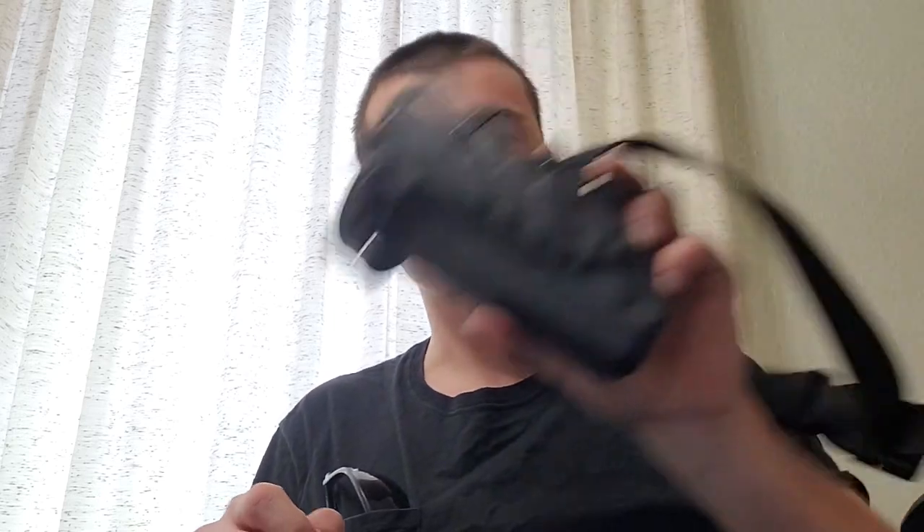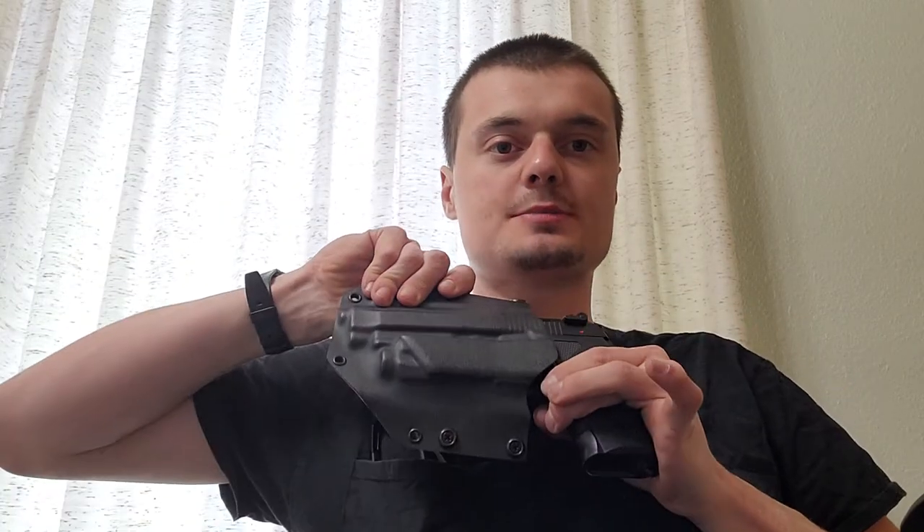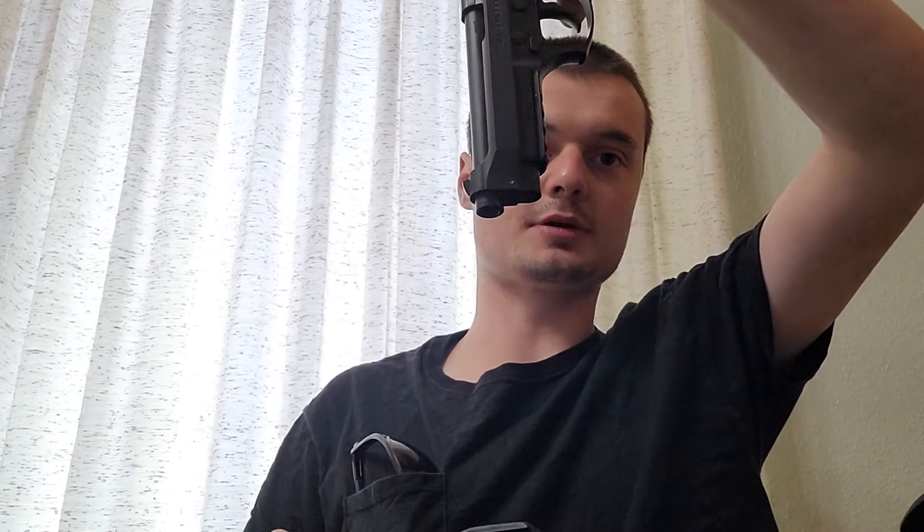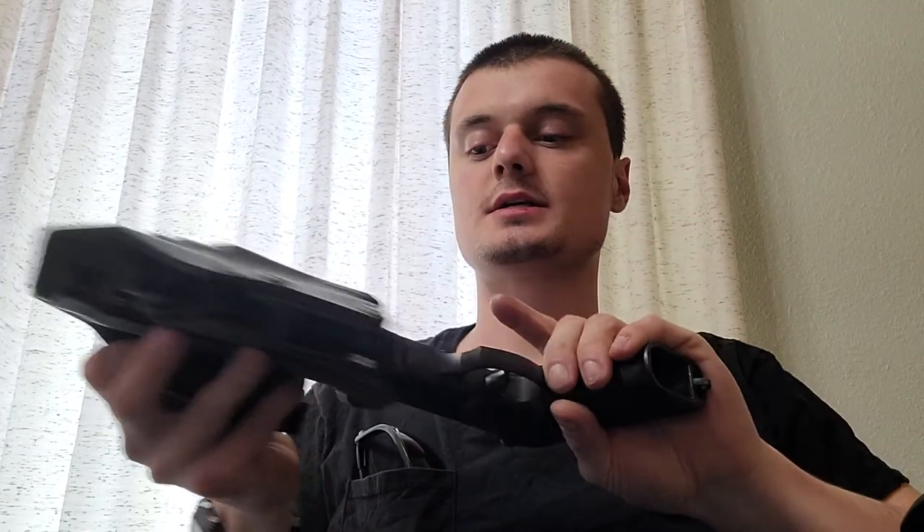SAEK makes excellent Kydex holsters. They use a temperature and hydraulic press system to mold around the gun, leaving it detailed but not so firmly detailed as to cause unnecessary friction. You notice with this gun — as soon as the retention pops right there, it is now free. The holster comes right off with no unnecessary friction. However, it still holds the firearm securely. You notice the gun pops right in, and when it pops out, it falls right out.